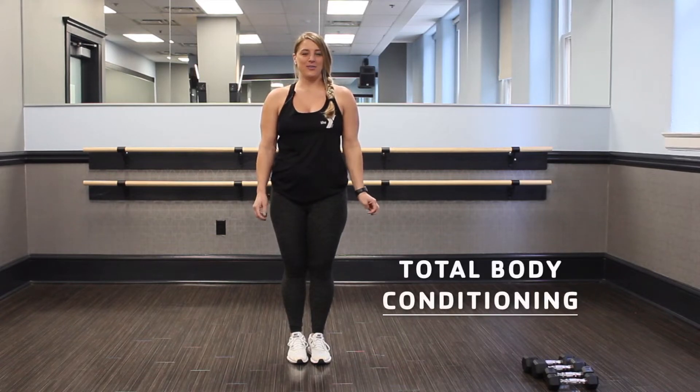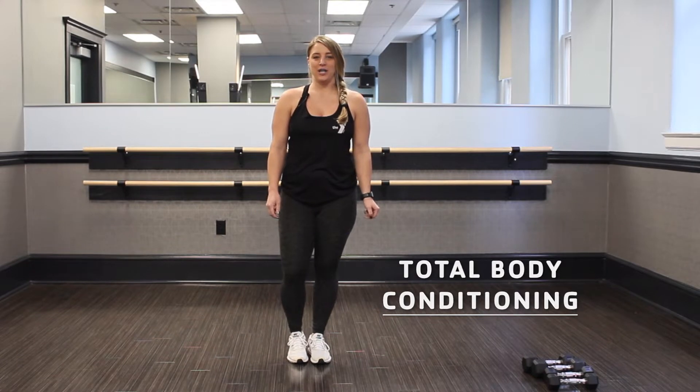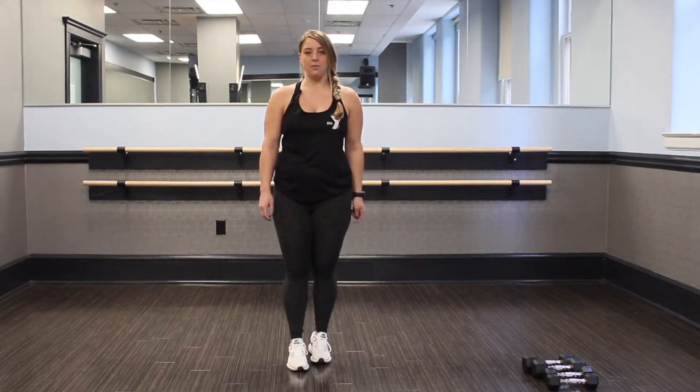Hi, my name is Christina. I'm an instructor with the YMCA. I'm here to teach you total body conditioning. Today we will need a set of weights — you can either use fives, eights, or tens, whatever's comfortable for you. And we will also need a mat.